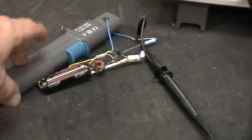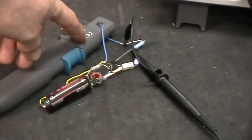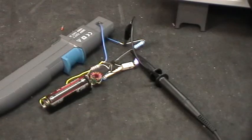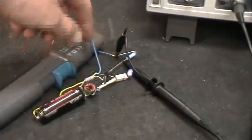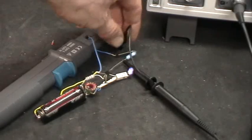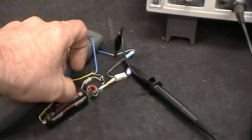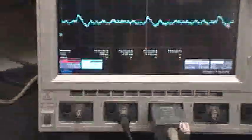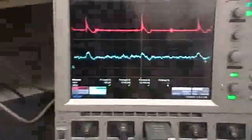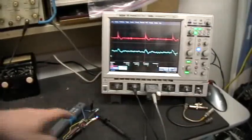That is also measuring the same current as the LaCroix current probe here. You can see that I've got the probe tip lead on the LED side of the resistor and the probe reference lead on the battery ground side of the resistor. The pink — sorry, red trace — is what's coming from that probe.